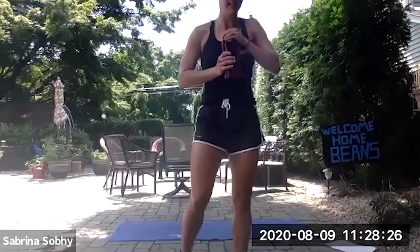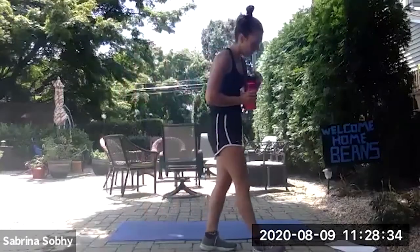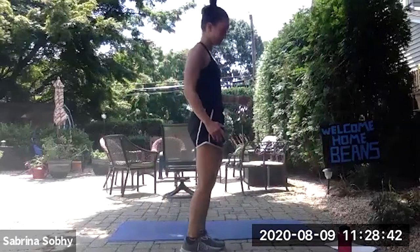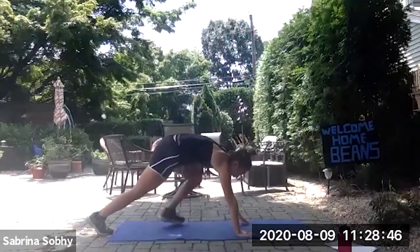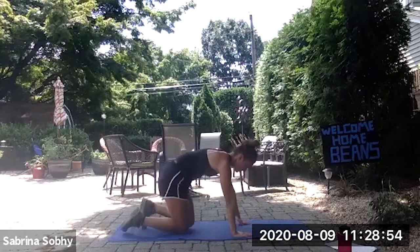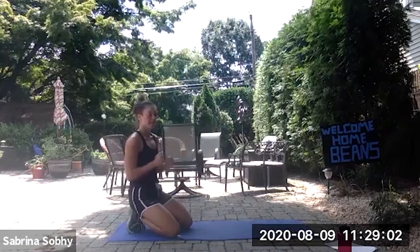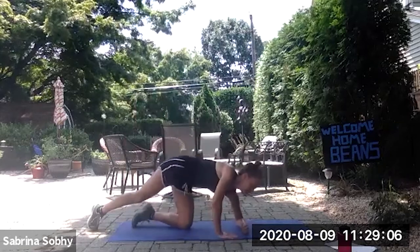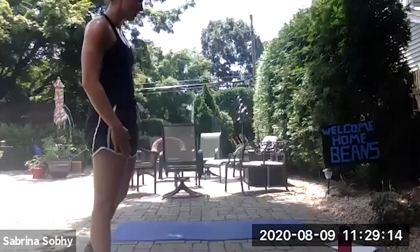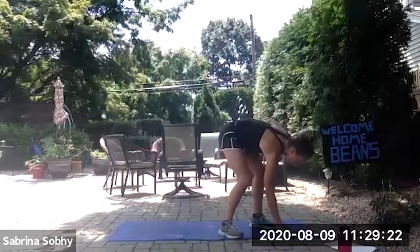We have one more Tabata exercise where we finish off with some core and some balance. The last exercise: we're alternating between high knees — just driving the knees up like this, one at a time — and then we'll go on the mat and do shoulder taps. You'll be in a high plank and then tap each shoulder. If your wrists are hurting, you can be in a plank position and go into a side plank for each of the 20 seconds. If everyone gets it, we can begin for the last Tabata in three, two, one, and go — the high knees.